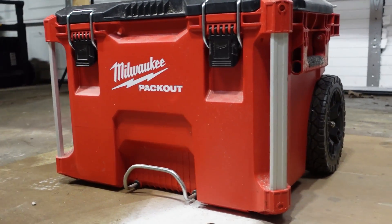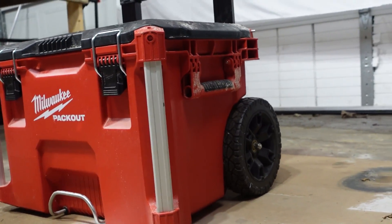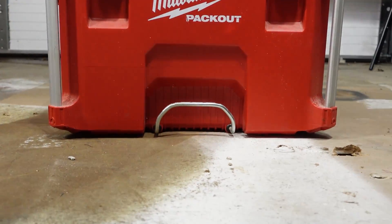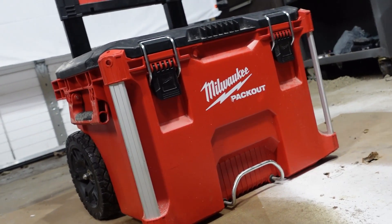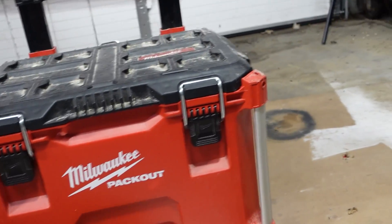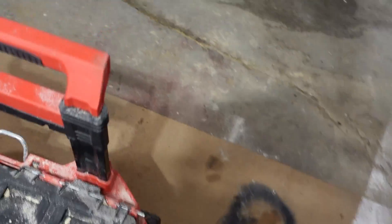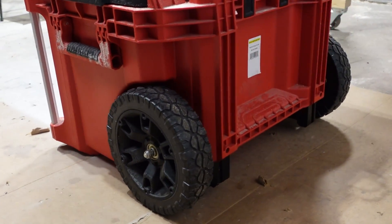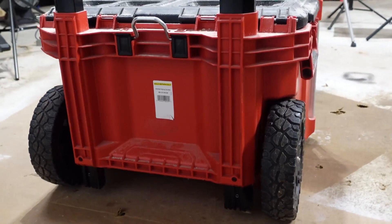The specs for the Milwaukee Pack Out: 250-pound weight capacity, width 22.1 inches, length 18.6 inches, height without handle extended 25.6 inches, height with handle extended 44 and 1/8 inches, weight 23.4 pounds, cubic inch storage inside the box only 3,596.7, wheel size 9-inch all-terrain wheels. The price is $139, so it is definitely on the higher end as far as cost goes.